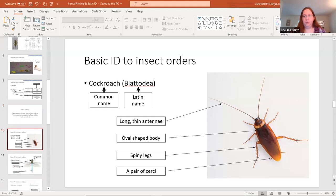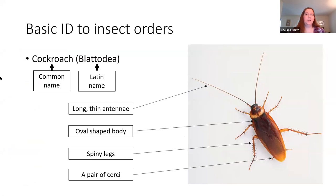Next up is learning how to do some basic insect ID to order. When we talk about insect order, this is a scientific grouping of insects that are related to each other. For example, you might know cockroaches by their common name, but there are many different species — the American cockroach, German cockroach, wood roaches — and they're all put in the same order, which is Blattodea. Order names are usually based on Latin or Greek and typically have a specific ending like -ea or -oda that lets us know we're looking at an order name. When identifying cockroaches, you look for those really long thin antennae, a generally oval-shaped body, really spiny legs, and a pair of cerci at the end of the abdomen, which look almost like short stumpy antennae.